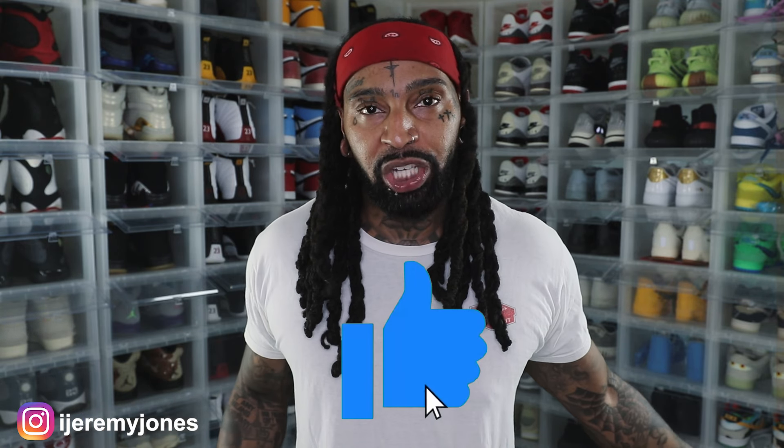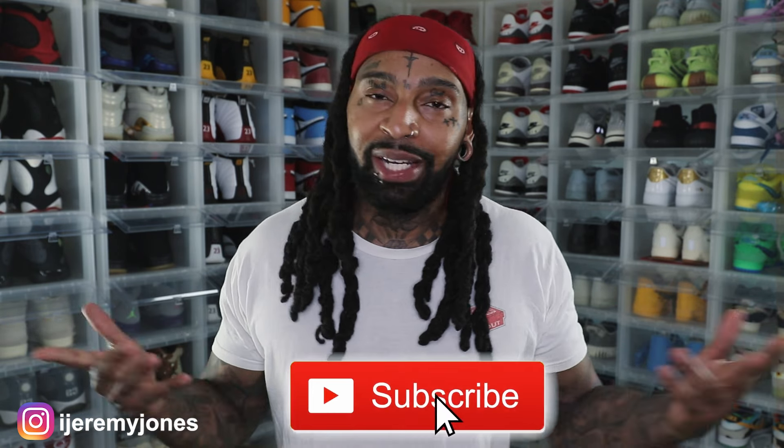All right, I'm back with another video. Before I get too deep into this video, y'all already know what to do — go ahead and hit that like button, it really helps the channel out, and if you're new, consider subscribing. I make content about sneakers.